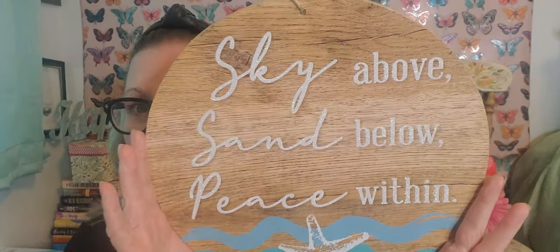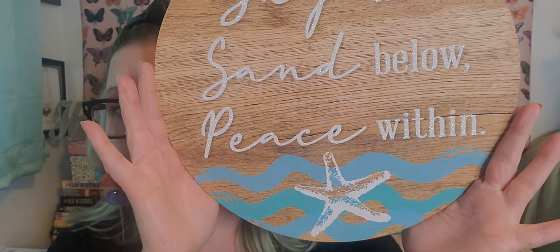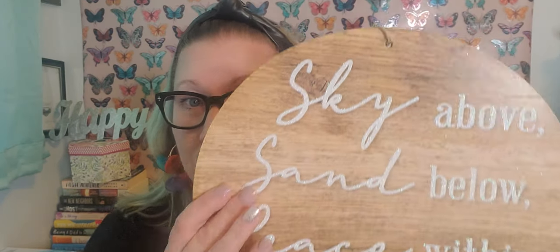I picked up this sign — I hadn't seen this one and it just sucked me right in. I love the woodgrain look, the ocean waves, and the beautiful starfish on the bottom. It says 'Sky above, sand below, and peace within.' That is just beautiful — the saying brings peace. It has a twine string to hang it, and I will find somewhere nice to position it in the house.